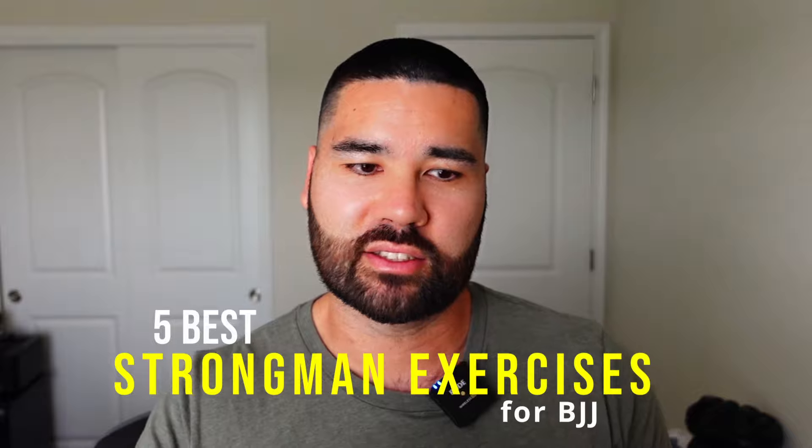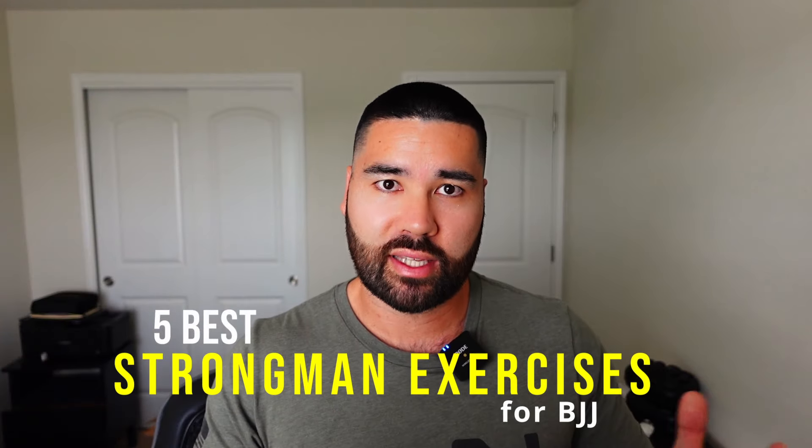In this video, I'm going to walk you through the five best strongman exercises I recommend for jiu-jitsu athletes and ones that I often program. In almost every grappling strength and conditioning program in the Sweet Science of Fighting Underground, you will find some form of strongman exercise, usually from this list. These are tried and tested movements that will help you develop strength and power that can give you a serious advantage in your rolls.